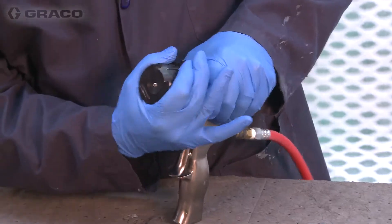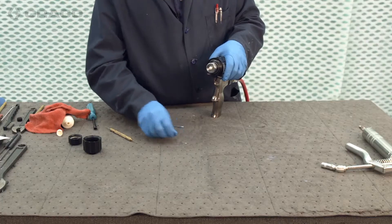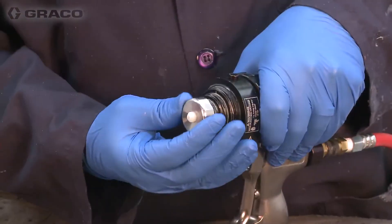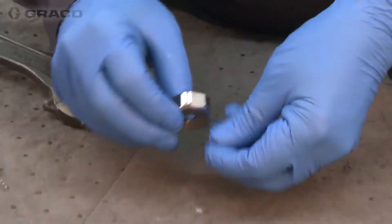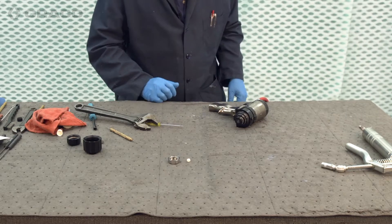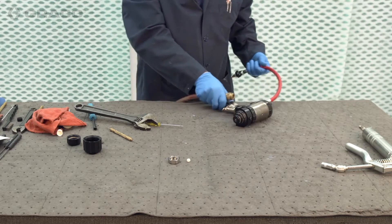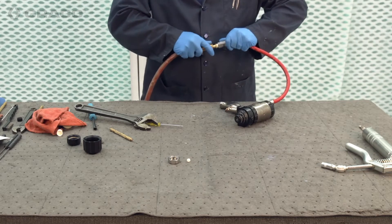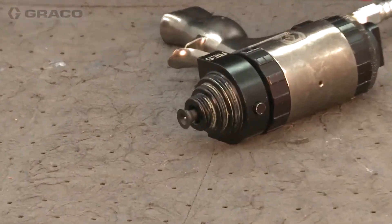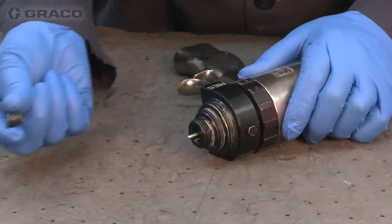We're going to remove the air cap, the tip retainer, and the tip. Just going to loosen the front packing module retainer. The mix module is here. Usually that module's stuck, so we'll have to put air to the gun and use the valving rod to assist in jacking that out of there. A couple of triggers usually does the trick, and then we can remove the mix module.